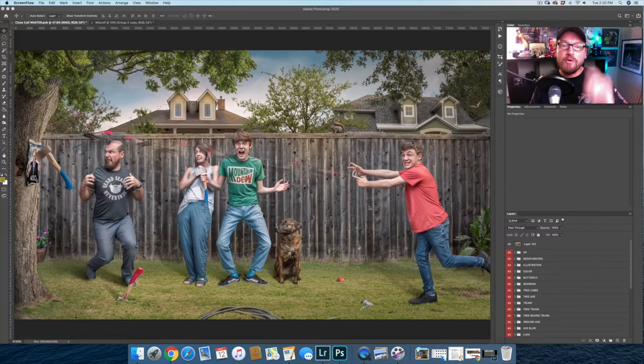Here we are in Photoshop. The first part of this process is to show you how not to work in Photoshop, which is destructively. I'm going to use this image called 'A Close Call,' where Luca is winging an axe, barely misses Nico, barely misses my wife, and then shaves off the top of my head.